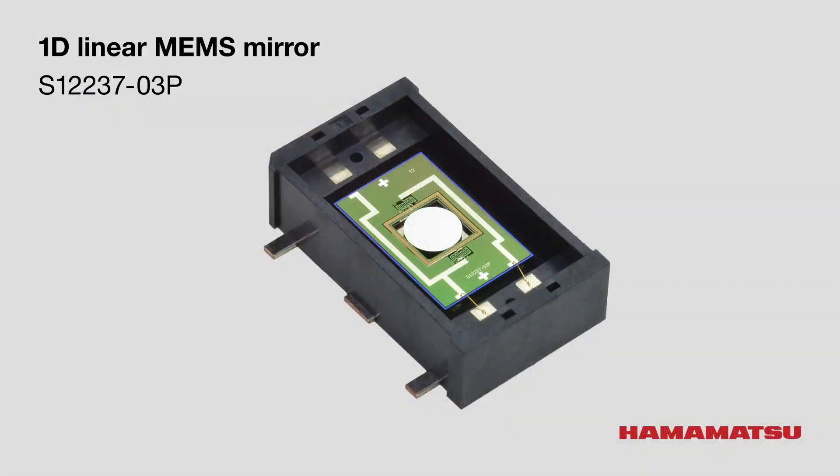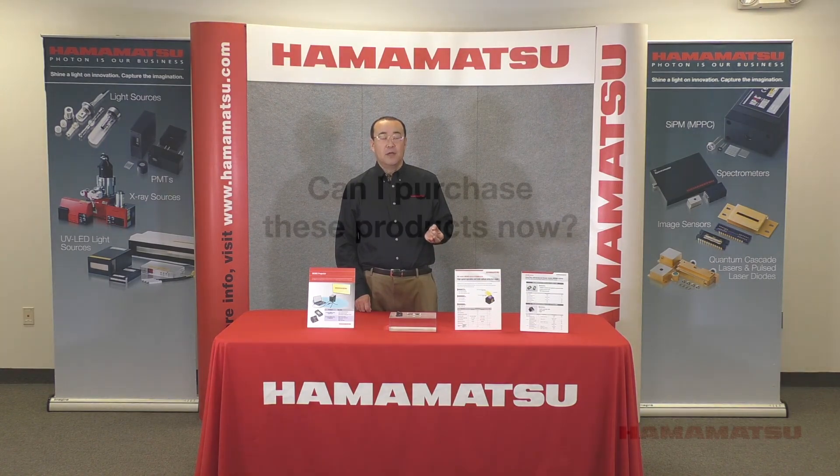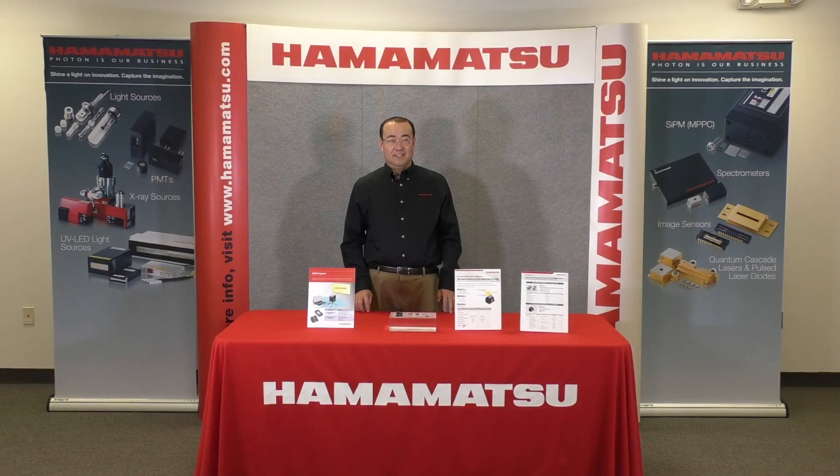We will also display the 1D linear mirror S12237-03P this year. The mirror size is 2.6 mm in diameter, and optical tilt angle is plus minus 15 degree. It can be operated up to 100 Hz. The 1D linear mirror, 2D scanning mirror, and the driver board are all in production now.